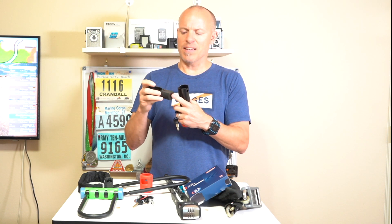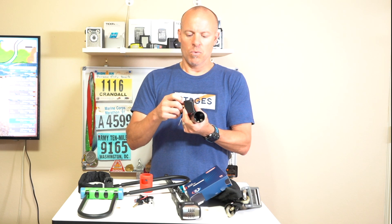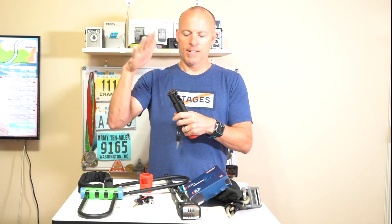The battery housing is plastic — I would have preferred it to be metal. One thing I did notice is one of the tabs that holds this metal piece to the batteries has already broken, and I've just been playing around with this. So I would have had them design it in metal so that the tab probably wouldn't break off.